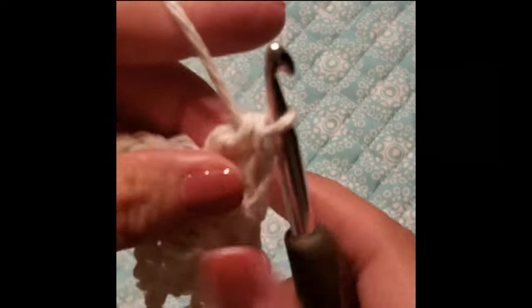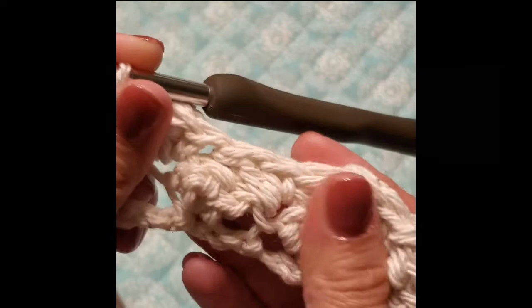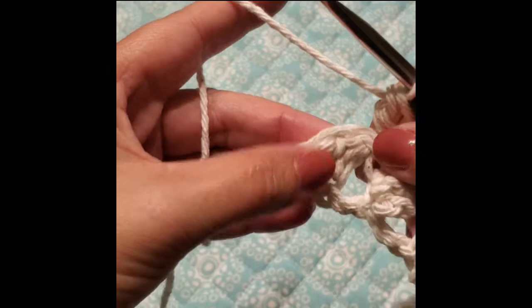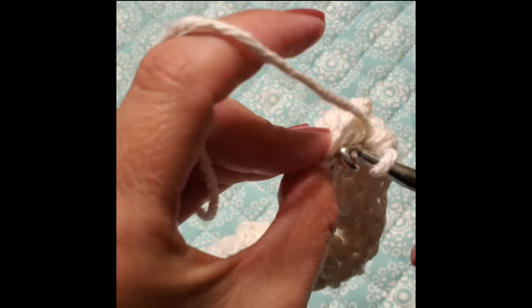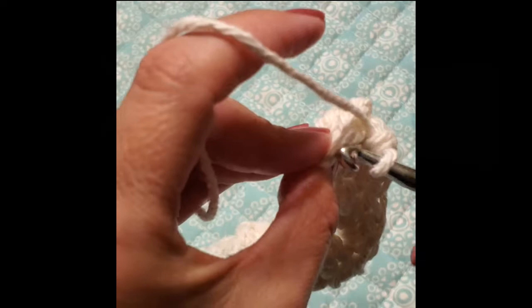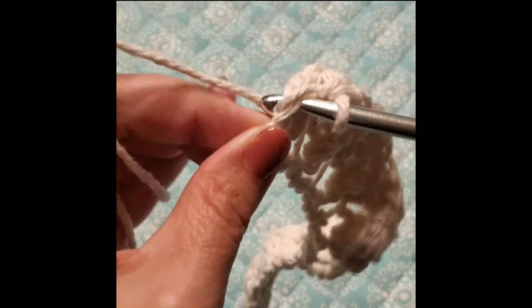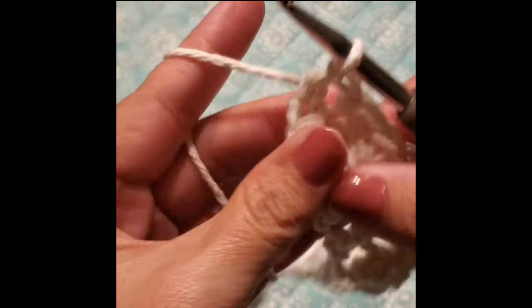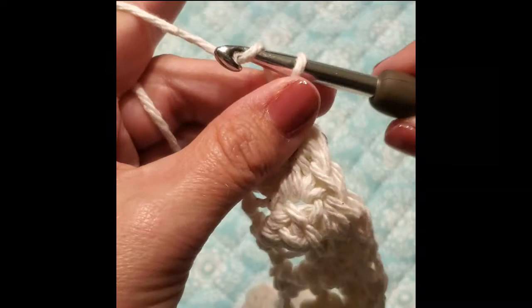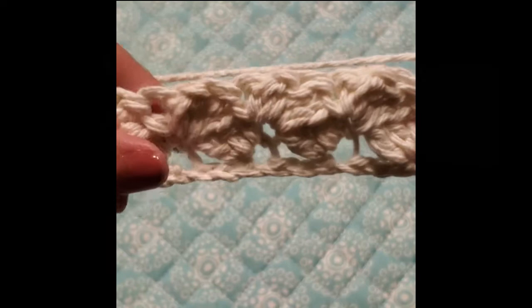Continue working that pattern until you reach the last stitch, and I'll meet you at the end of this row. Once you reach the end of the row, you'll have two stitches and then one final stitch — work one single crochet into that. Then chain 1 and turn. This row will be the exact same as your last row.